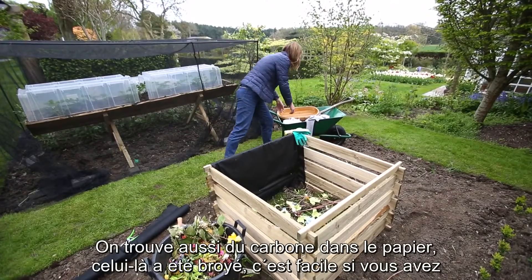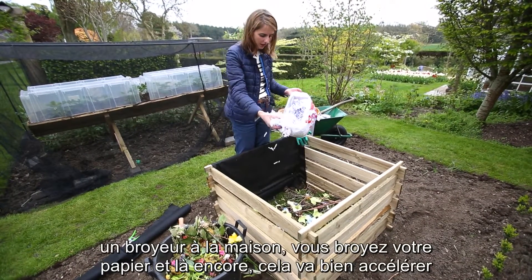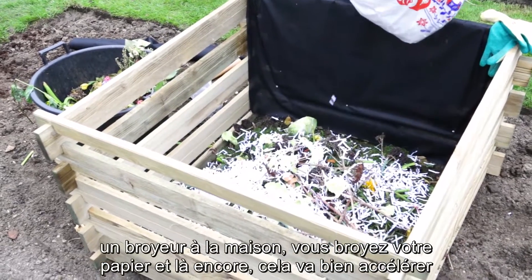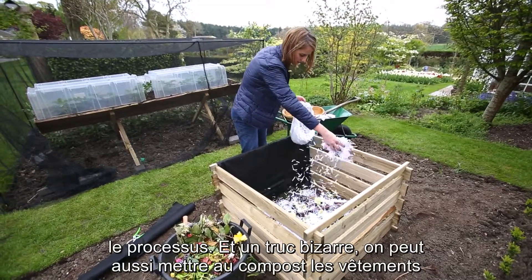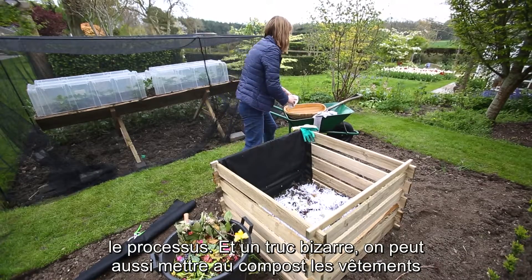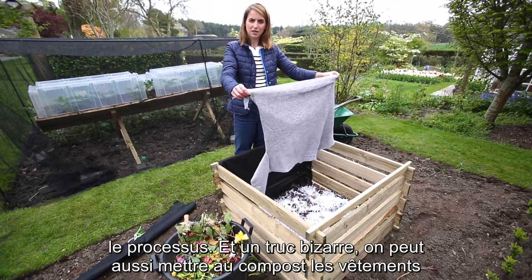Another carbon option I have is paper. This has all been shredded, which is wonderful. If you have a shredder at home and you can shred paper, then all the better, because again it will just speed up the whole process.